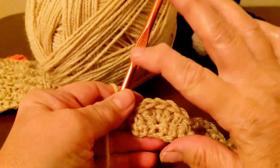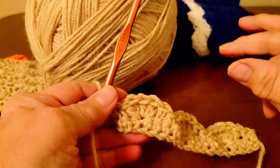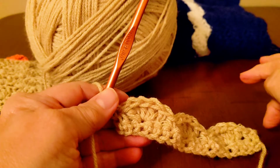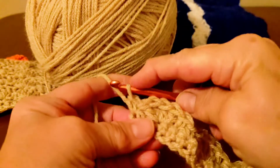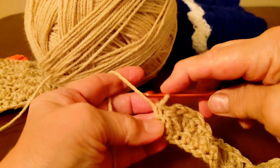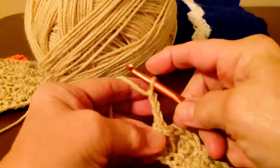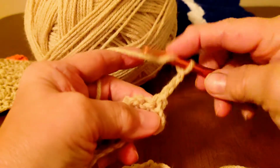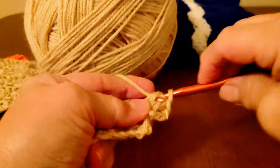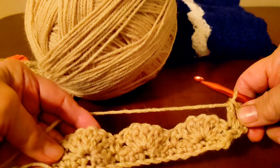Your second row, we're going to start with double crochets and end it with double crochets. And you just continue that pattern — one row of starting it with single crochets, the second one that'd be your double crochet, the next one would be your single and so on. So now we're going to start on our double crochet row. So above this single crochet, we're going to chain three, which will be your first double crochet. Turn your work and do two more. And at both ends, you're going to start out with three double crochets and you're going to end with three double crochets.